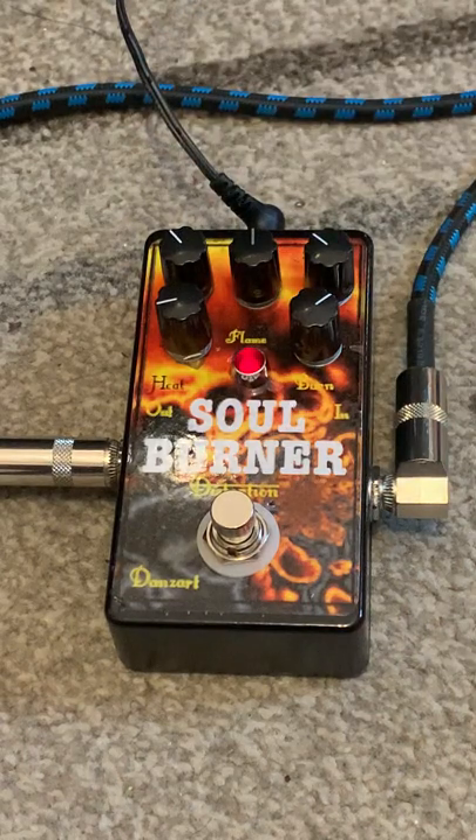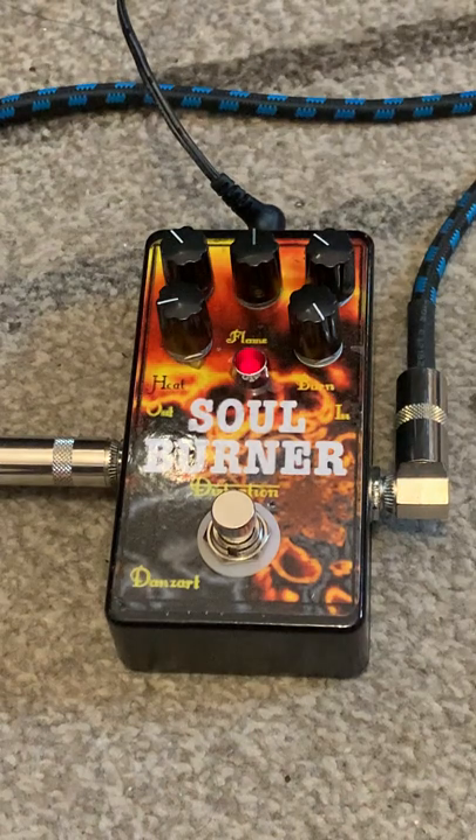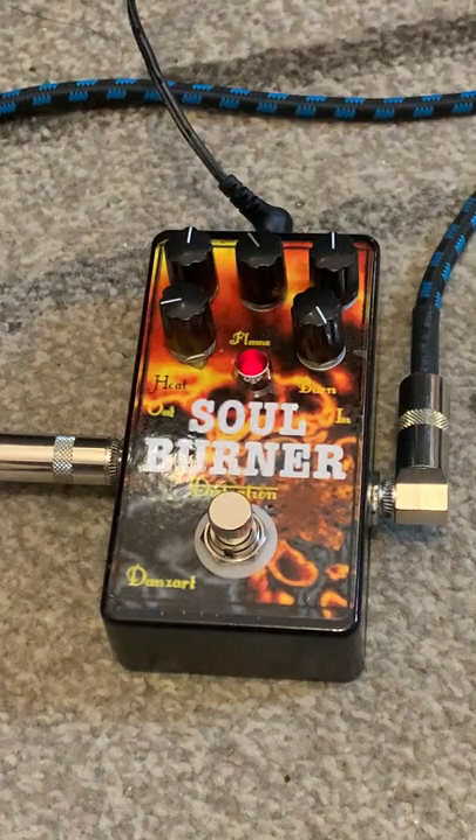Plenty of volume on tap. And there you go.